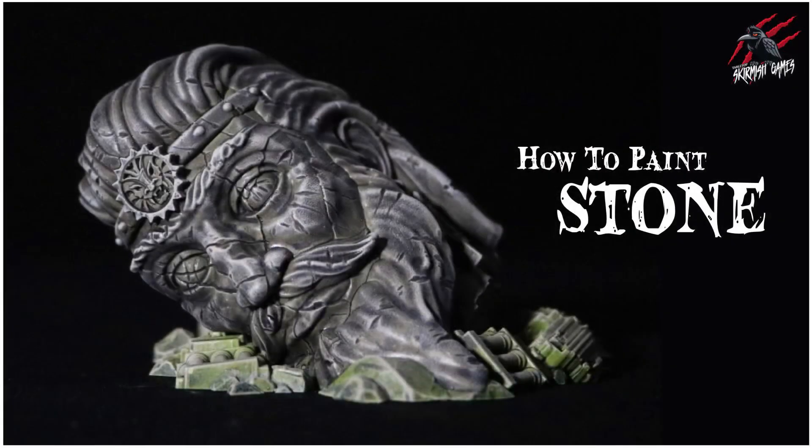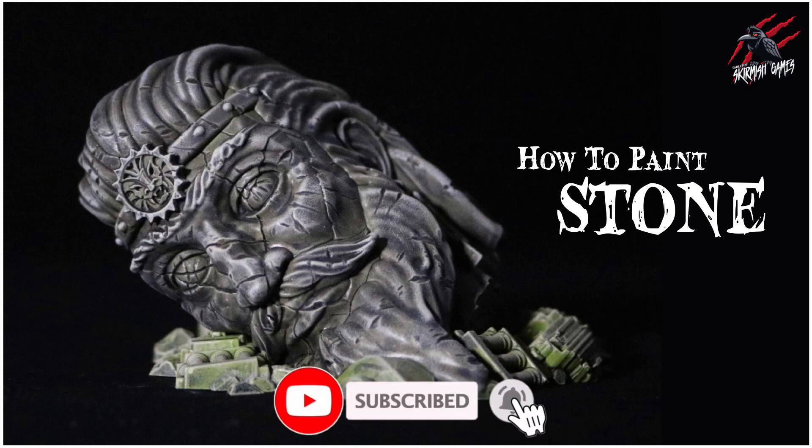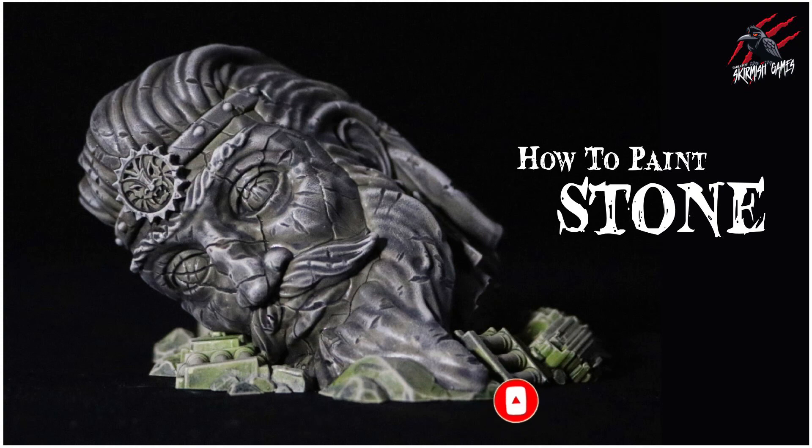I hope you found this video helpful — really quick, easy techniques that I think anyone can do. Using those contrast paints and dry brushing gets some great effects. Thanks so much for watching, please like if you liked it, subscribe for more videos like this, and don't forget to hit the notification bell to join me next time on Tabletop Skirmish Games.